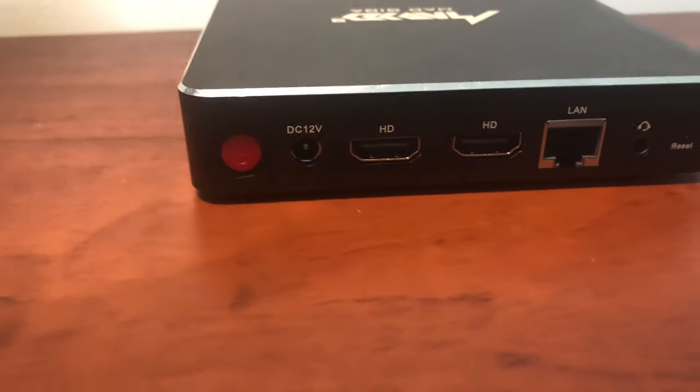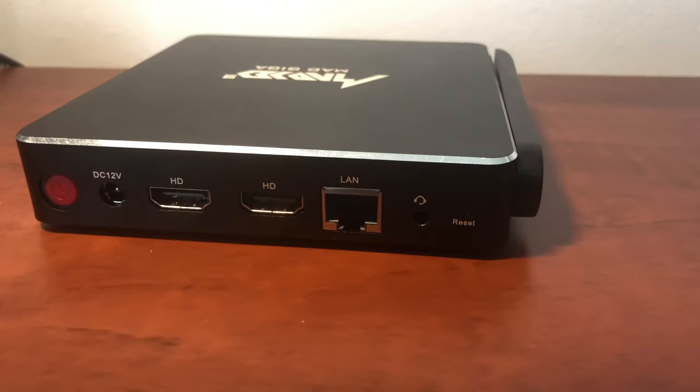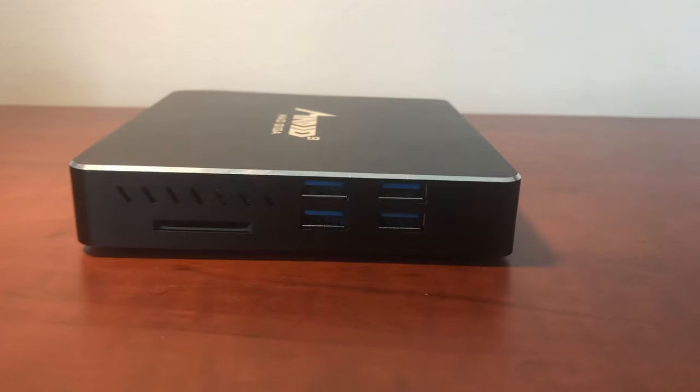When it comes to the I/O, it's not bad at all. It has two HDMI, one gigabit Ethernet, a 3.5mm audio jack, four USB 3.0 ports, as well as an SD card reader.